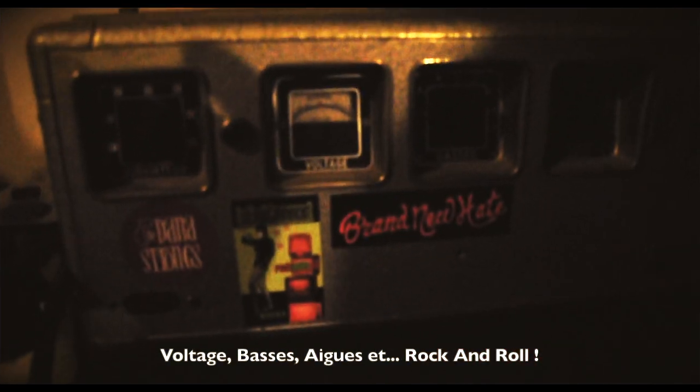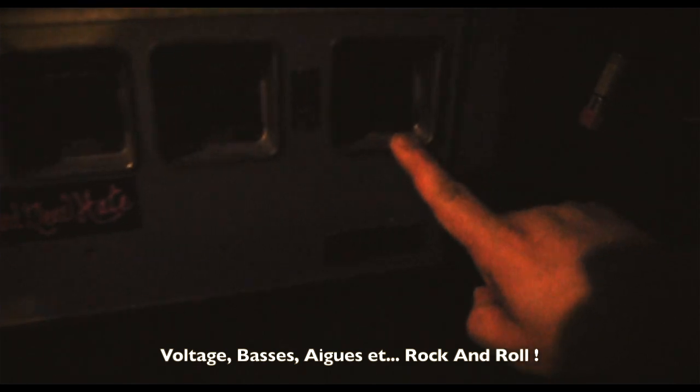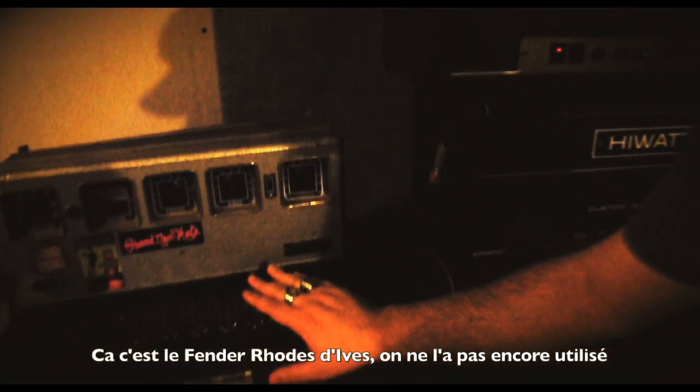Voltage, basses, trebles and rock and roll. This is Hives' Fandle Roots.